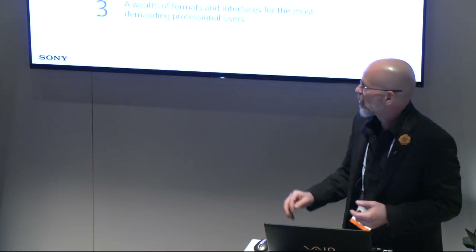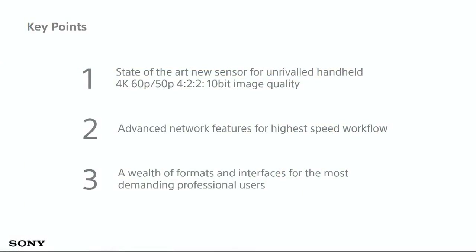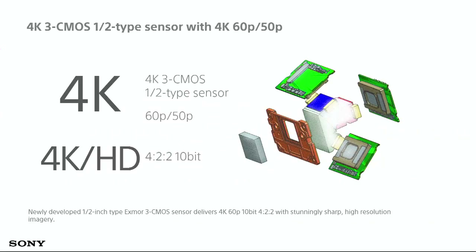The Z280 is a brand-new camcorder. As you can see on the slide, it delivers a state-of-the-art image with 4K 60p at 4:2:2 10-bit — fantastic image quality right out of the gate. We've got advanced network features and a number of other professional features.